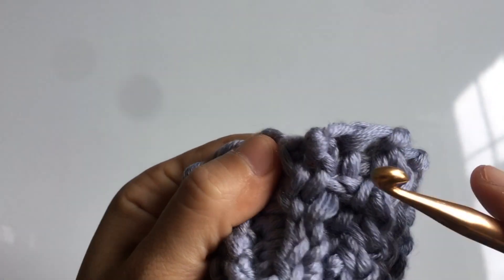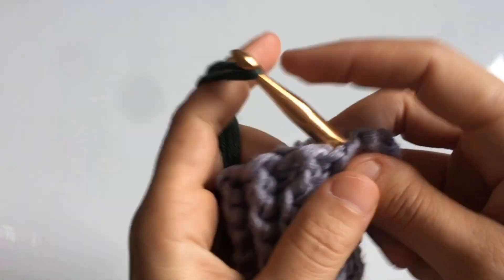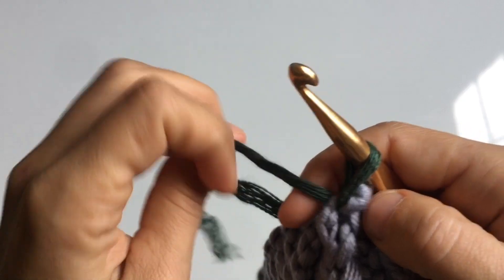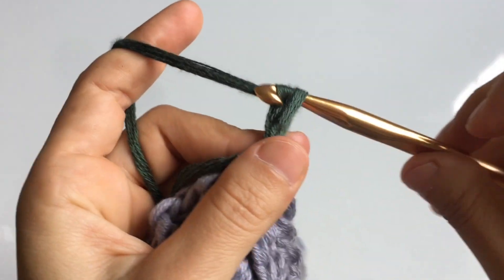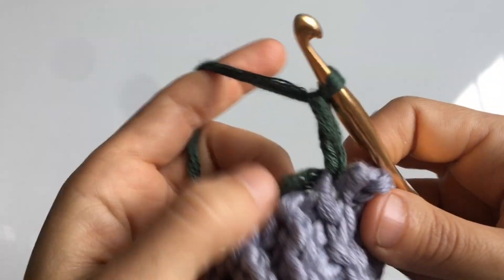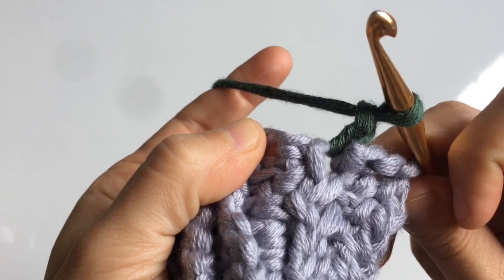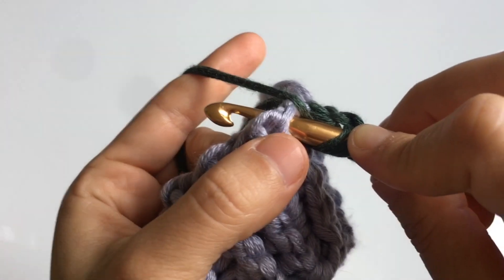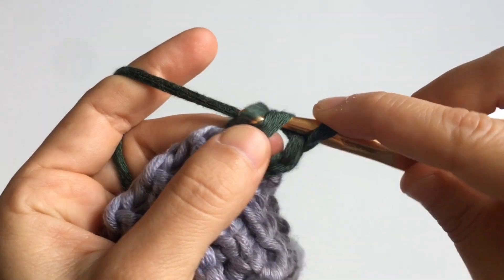To begin the hat, pick whatever color you want as the main color. Insert your hook into any of the stitches, leave a nice long tail end of yarn, and pull that through. Begin with a chain two. The sequence is going to be two double crochets and then skip a stitch — double crochet, double crochet, skip, all the way around. You need to end up with an even number of stitches.